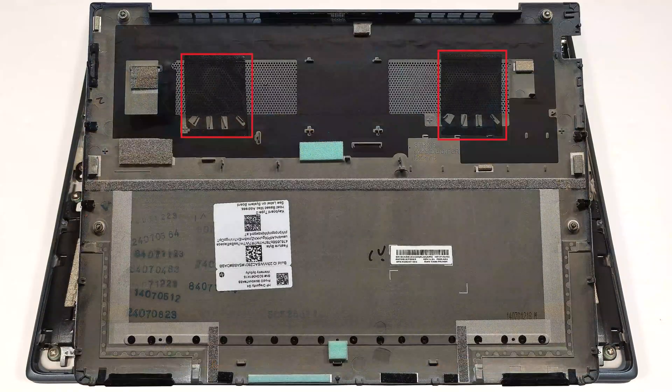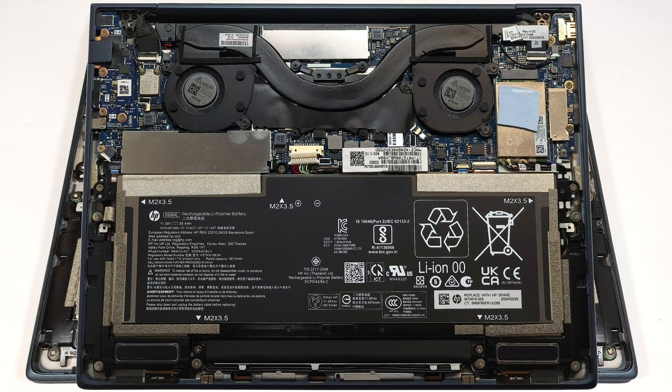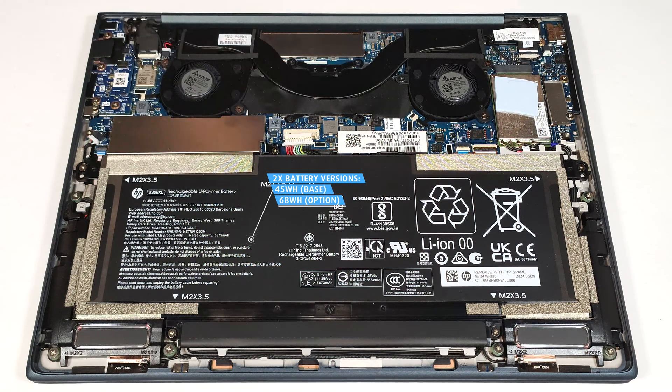There are two dust filters on the inside of the bottom plate. The notebook that we bought has the optional 68 watt hour battery. The default version is a 45 watt hour model.